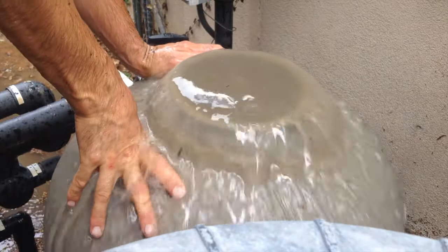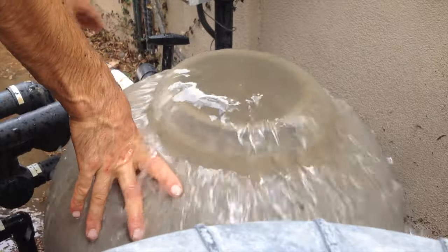When it's all said and done, you're going to put that lid back on, put everything back together, take it out of backwash, and you're good to go.